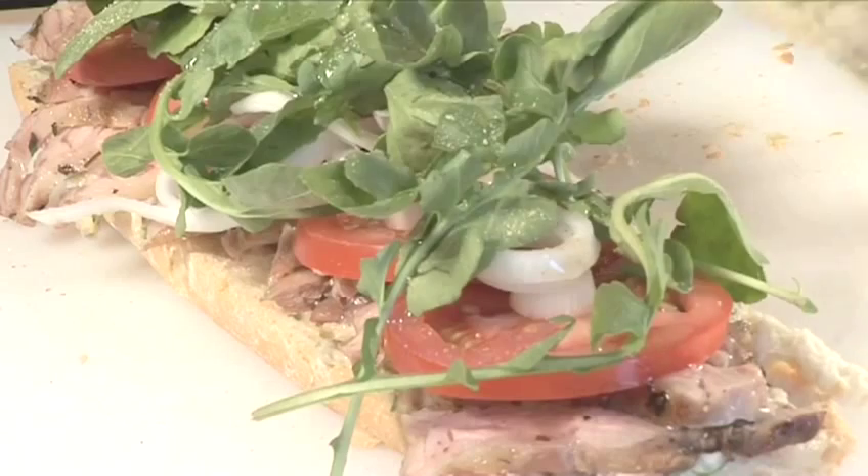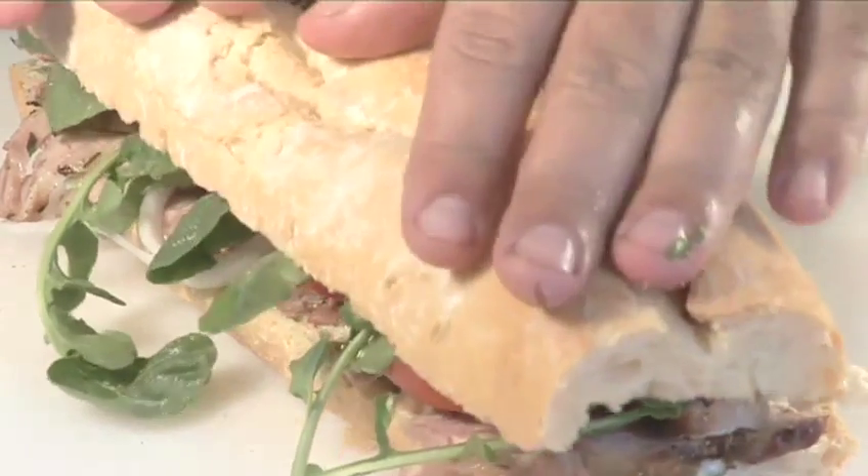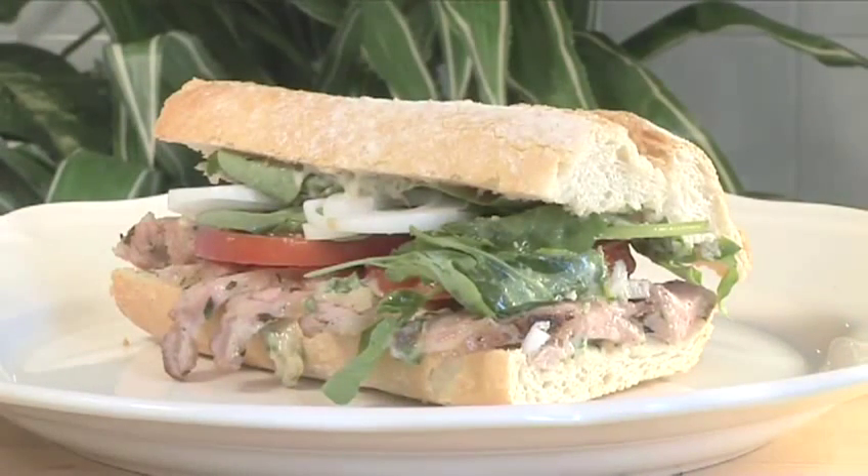Hello and welcome to VideoJug. We're going to show you how to make a barbecued lamb with roasted garlic mayonnaise sandwich.